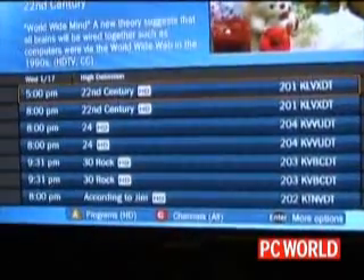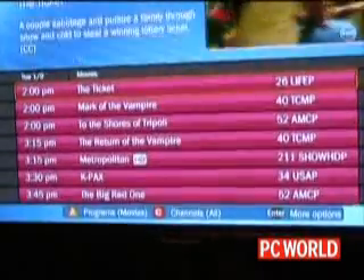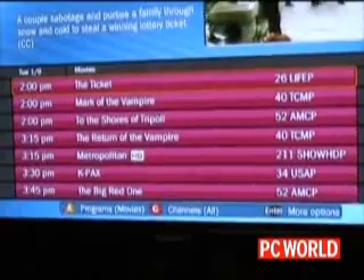I click A once and I can see everything in HD starting now. I click it again, all movies available right now, and I can see which ones are in HD.